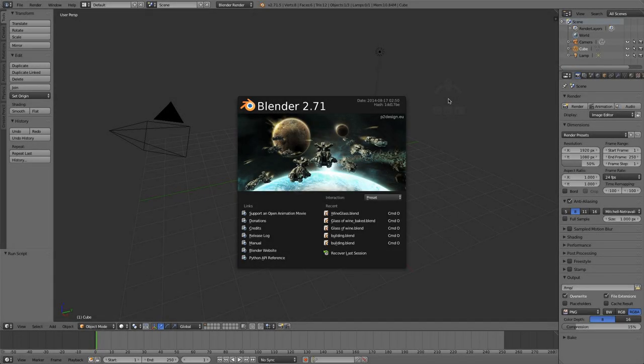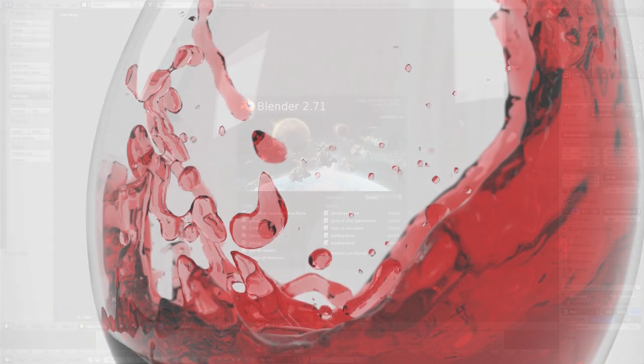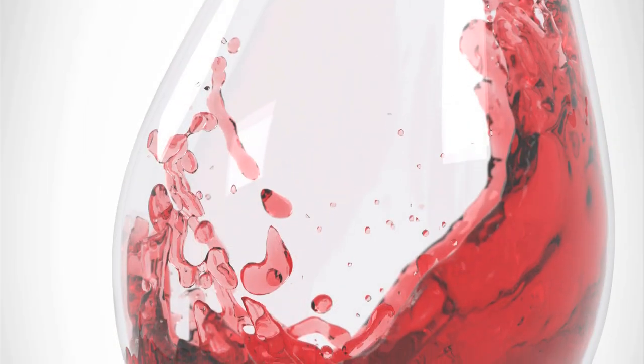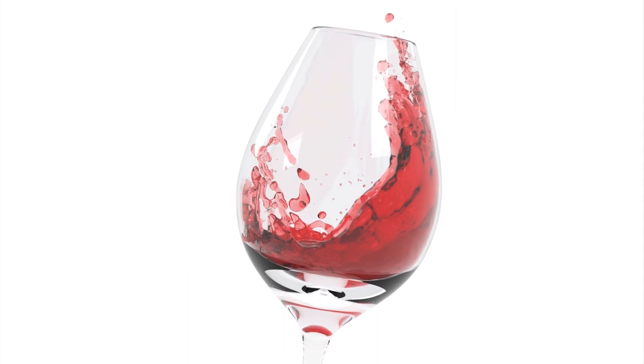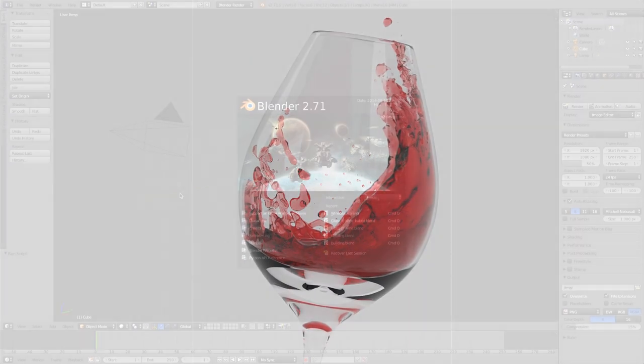Hey, what's up guys? It's Steve here with another Blender tutorial. I got a fun one today — we'll be doing some fluid simulations and making a wine glass with a little wine in it splashing around. It should be a lot of fun, it should end up looking like this here, and it should be a good introduction to the fluid simulator in Blender.